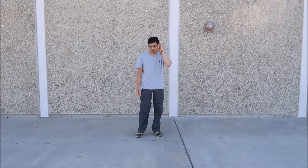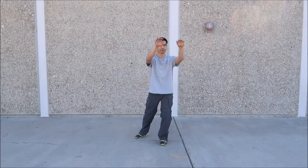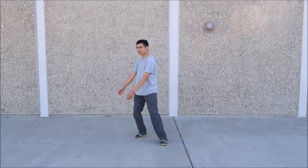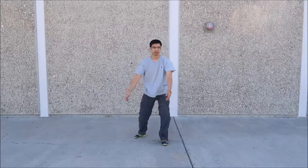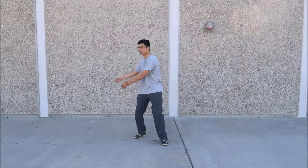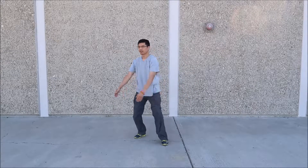Now from the front view so you can get a better idea of the hand positions: up, up, down, down — circle. Up, up, down, down — circle. Up, up, down, down — circle. Up, up, down, down — and circle.